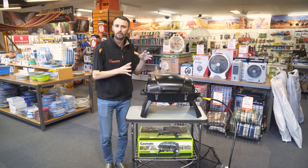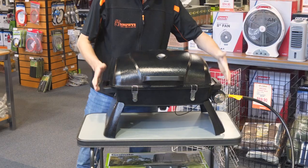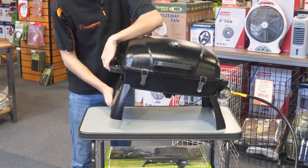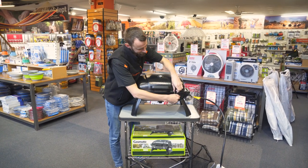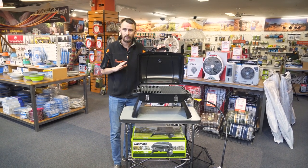So the Gasmate Voyager BBQ is nice and compact and light — it only weighs nine kilos so it's easy to transport around. It's only 58 centimetres wide, around 50 centimetres deep, and then depending on how it's set up: if it's folded away with the legs tucked in, it's only 28 centimetres high, and when you've got it opened up it stands at around 66 centimetres tall including the upright lid.